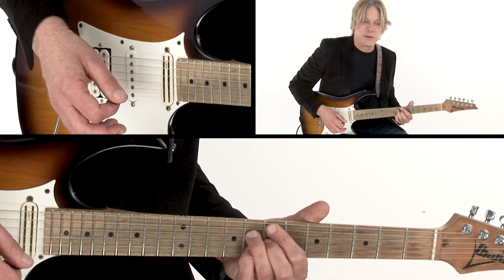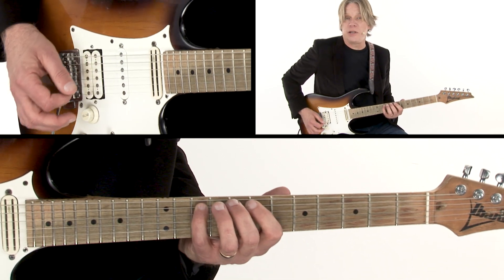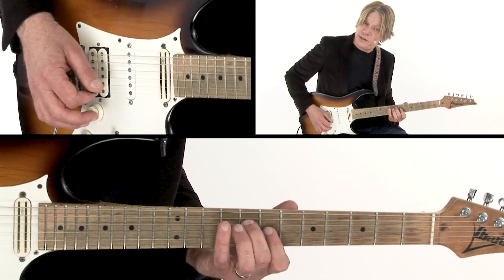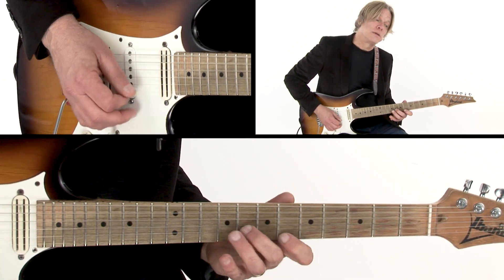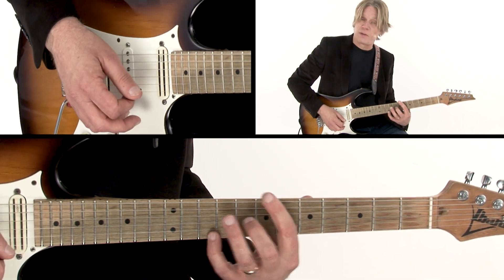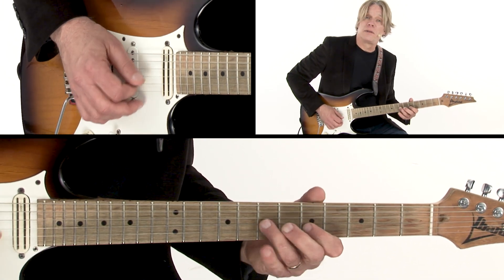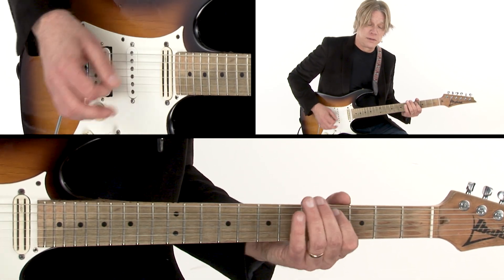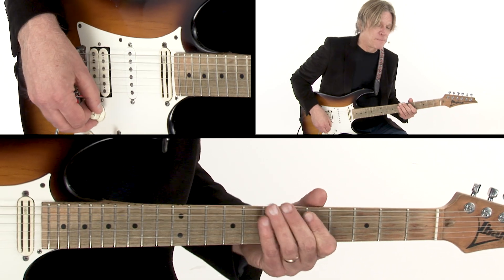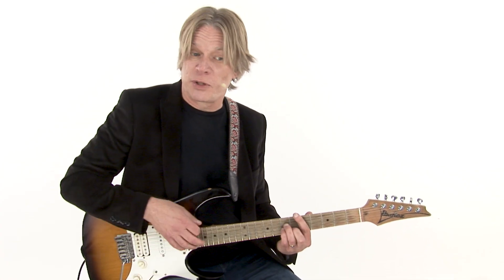Let's talk about the chord tones of a minor 7b5. It's E, G, Bb, D. And that D wants to resolve to the third of that A7 chord. I always love that sound — that dominant chord a fifth above a minor chord, resolving to that minor chord.